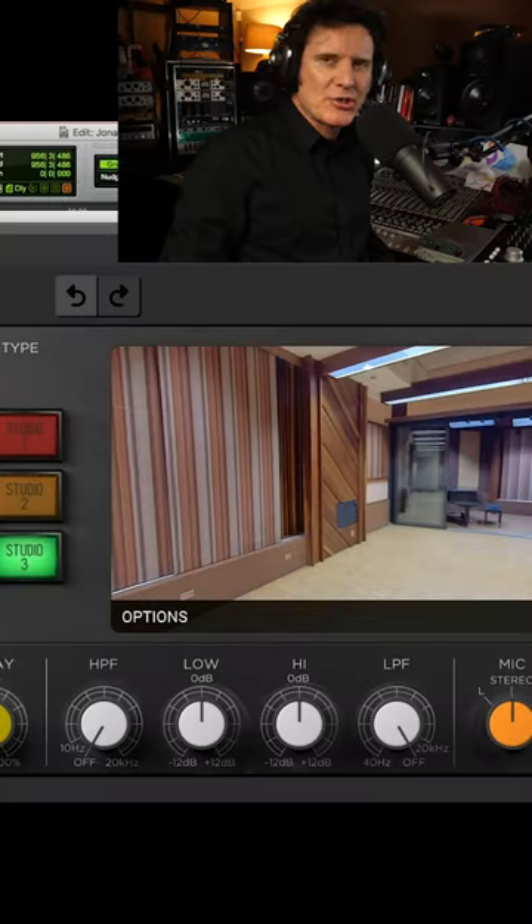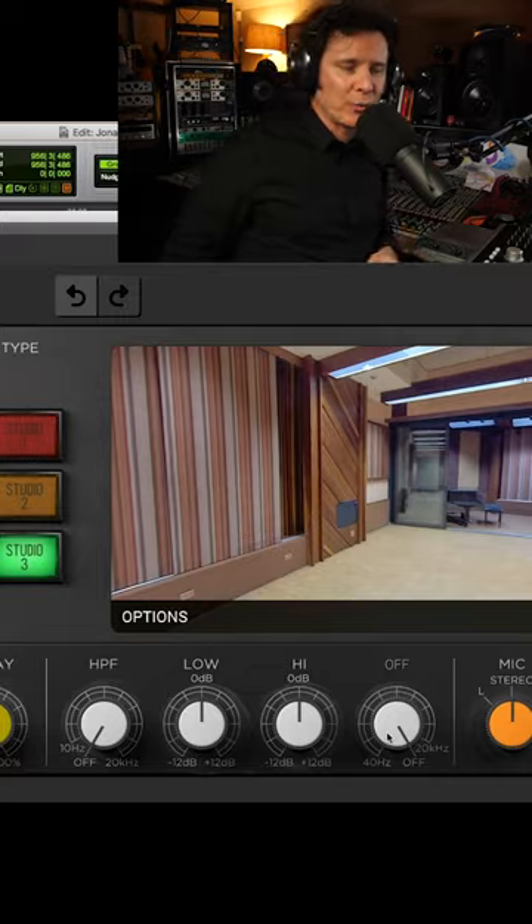We're going to take one stereo reverb and use it across every instrument on the whole song. This is a technique that was used quite a lot back in the olden days — I have friends telling me they would do this in the 70s. I've opened up the Sunset Sound Studio Reverb and we're going to send different instruments at different amounts using only one reverb.